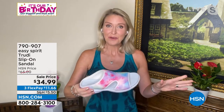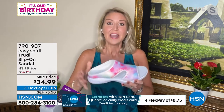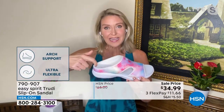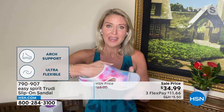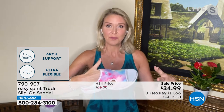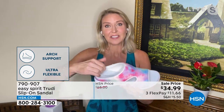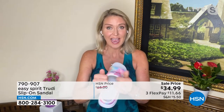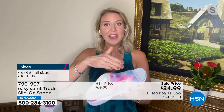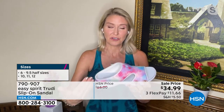A lot of people know Easy Spirit for the Travel Time — that slip-on mule sneaker hybrid. This is a summer version of that Travel Time; we took that concept with the upper and the great heel cup so you get wonderful security. The contoured footbed and the fabric on the insole all contribute to that secure feeling when you're moving. The fabric has a lot of give and stretch so it really adjusts to the shape of your foot.